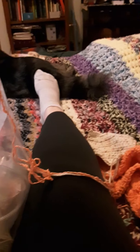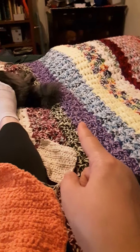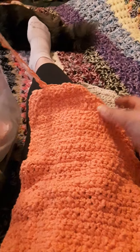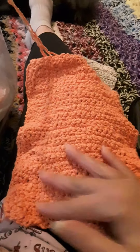I managed to make it a little bigger. I'm filming in my bedroom, and this is the blanket I made for my husband for our bed. He said he didn't care what color, so I just held two strands together of yarn from my yarn stash. And this is a washcloth I made.